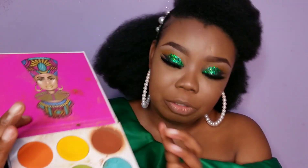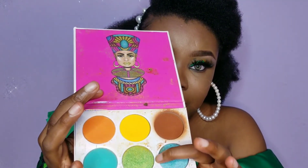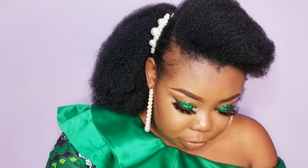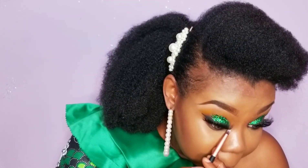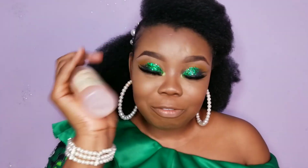For my inner tear duct highlight I'm going to be using the lemon shade from the Juvia's Place palette — there's only one lemon in this palette. I'm going to be applying that in the inner corner of my eyes using this pointed brush, and then I'm going to spray my face with my Mario setting spray.